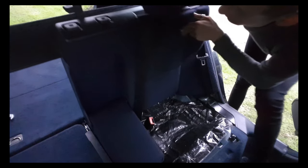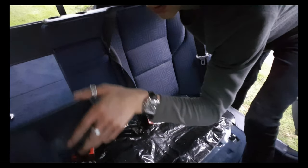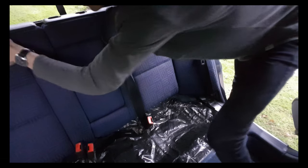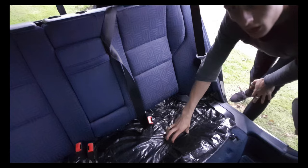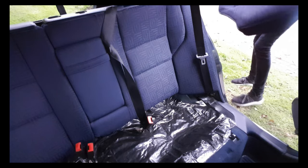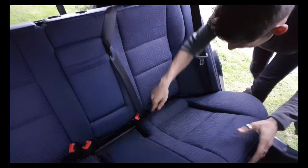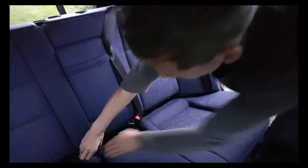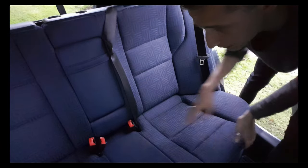Then for the final piece, put back the back seat into place and put back in the back seat cushions. Make sure to get the seat belts back in place and then push it all the way into the back seat and firmly press it down until you hear a metal click.